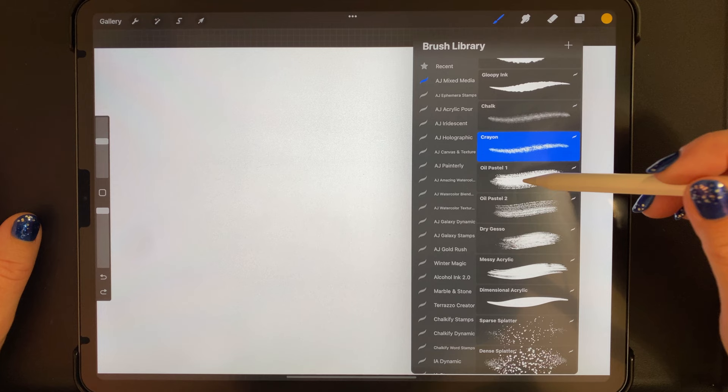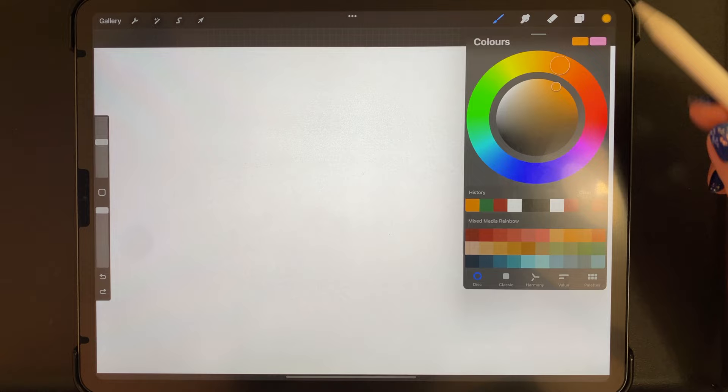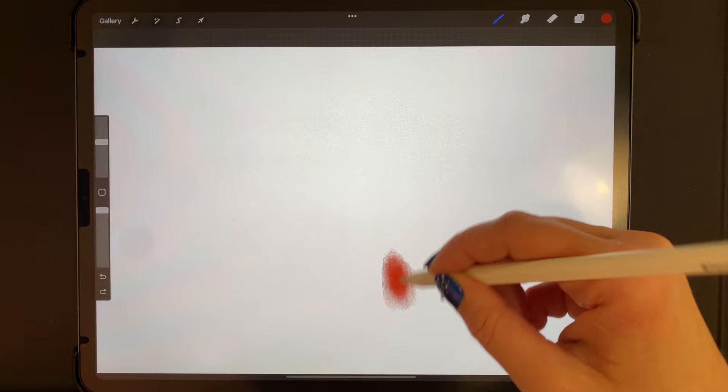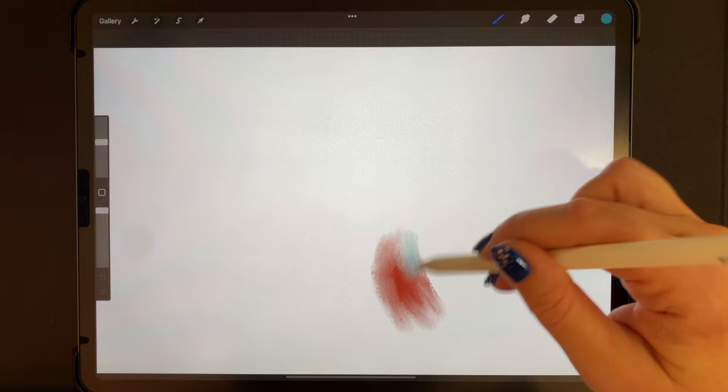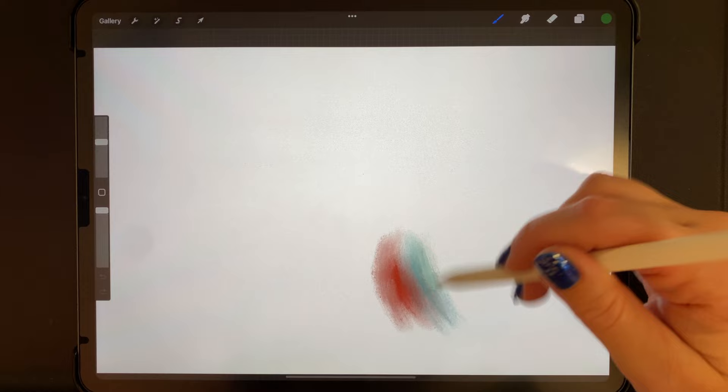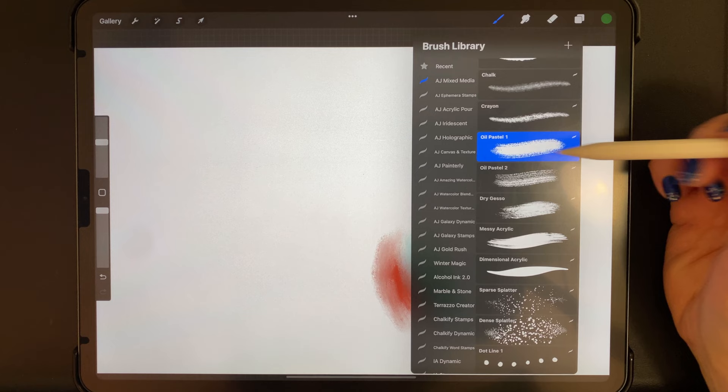Then we have two different versions of oil pastels. The more pressure you add, the darker they get. They have a kind of greasy-looking edge and the colors blend really well with each other to get interesting blends. Number one is a bit darker and number two is a bit more streaky.